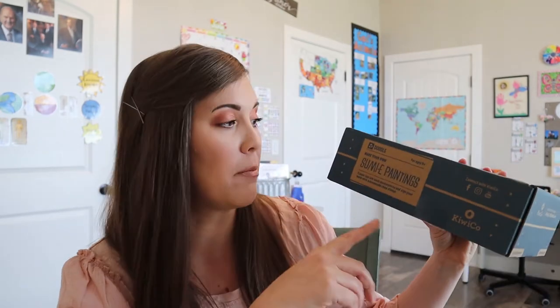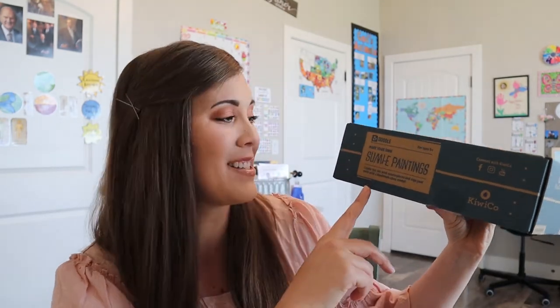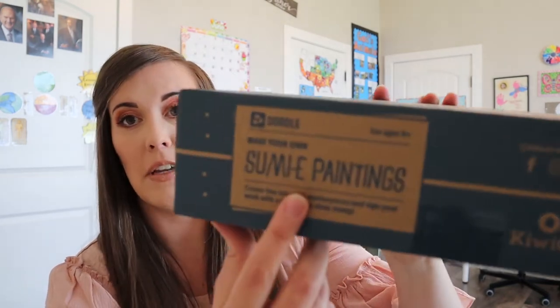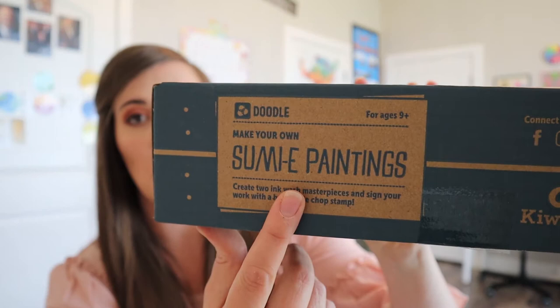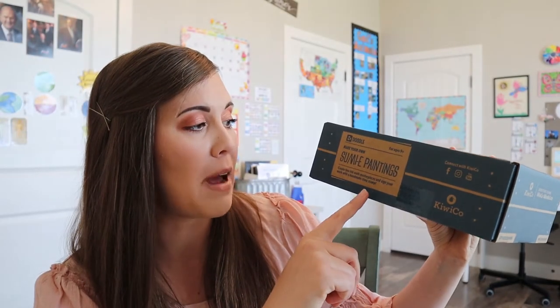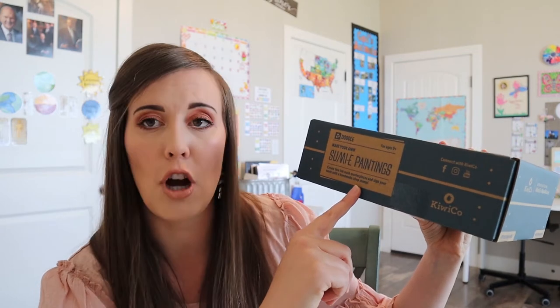I'm totally going to butcher the name on this. I have no idea how to say it — Sumai, maybe. You can see it on the box, so maybe you know how to say it better than I do. It says 'paintings.' So: create two ink wash masterpieces and sign your work with a handmade chop stamp. This sounds really interesting. I saw a picture and it kind of reminds me of the art and painting at the beginning of Mulan — that's what it reminds me of.